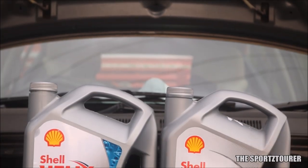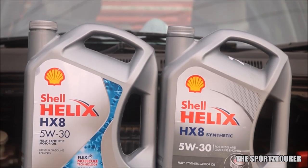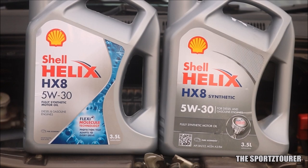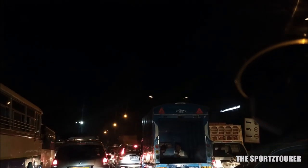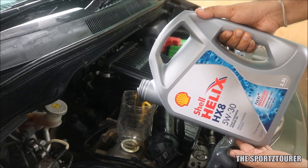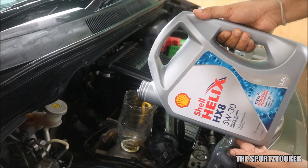Earlier I was using the same oil which was API SN approved. It's been close to a month I am using this new engine oil. I have done a few highway runs and some serious traffic crawling with the HX-8. The 100% synthetic base oil along with excellent additives proves their mettle in such situations.